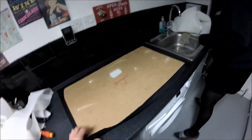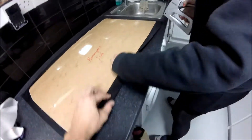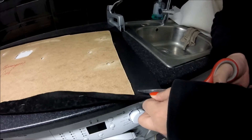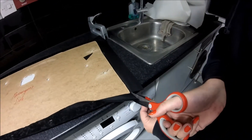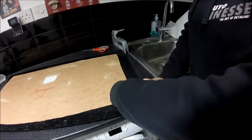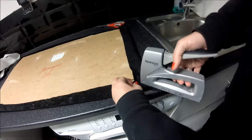Get the staple gun out. Pull the fabric around tight, give it a bang. For the corners, cut down the diagonal, snip off the excess, overlap the flaps and stick it on.